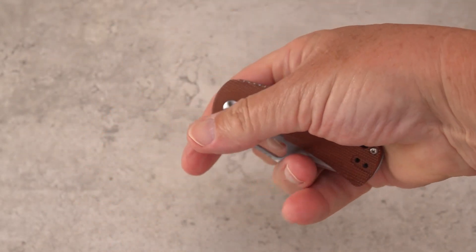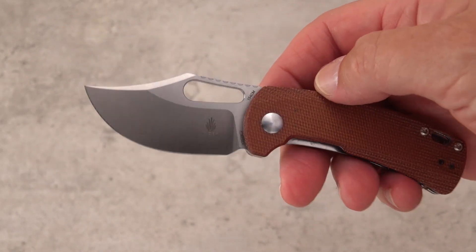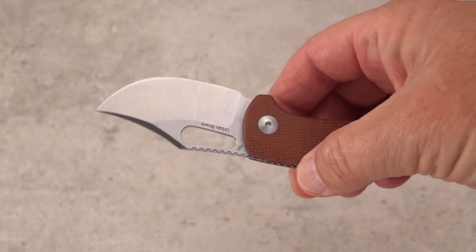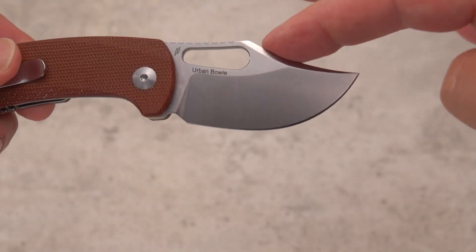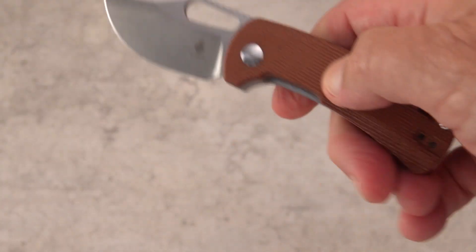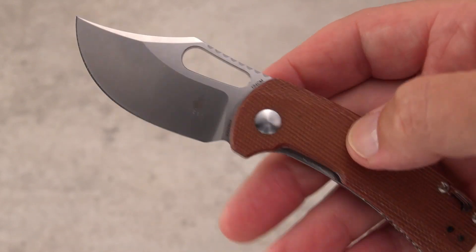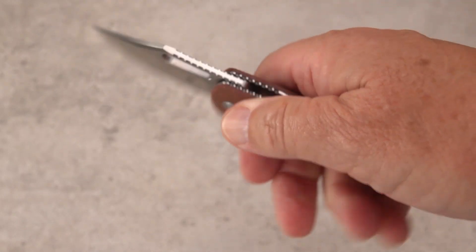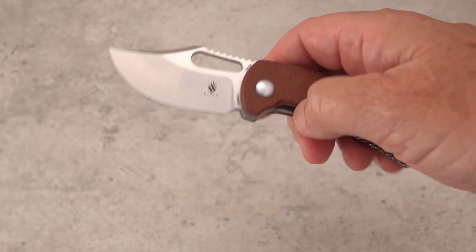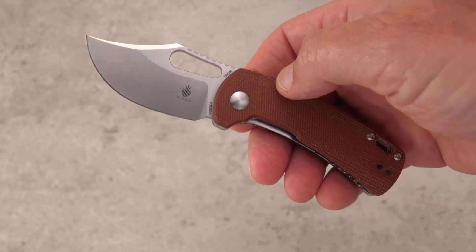Hey, that's not a knife. This is a knife. Look at that little guy. Today I'm showing you the newly released Urban Bowie designed by Dirk Pinkerton and built by Kaiser. 154cm on this little guy for $60. You're not getting a lot of knife for your money, but you're getting a lot of quality for your money. Dirk's designs are pretty amazing.